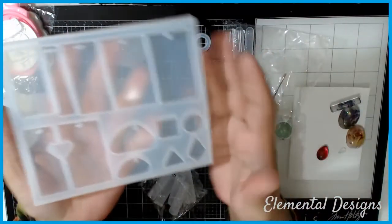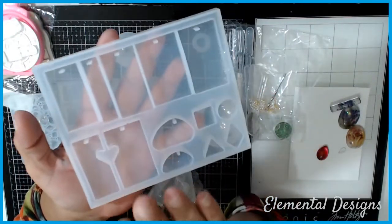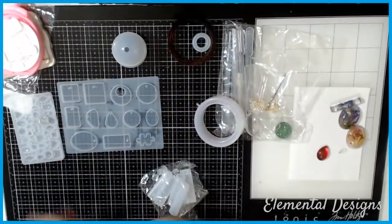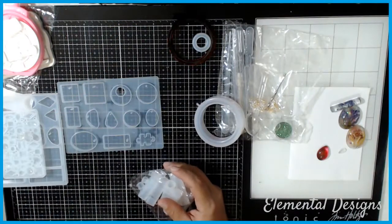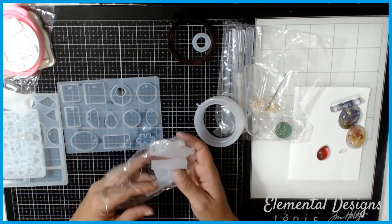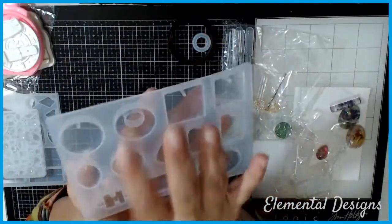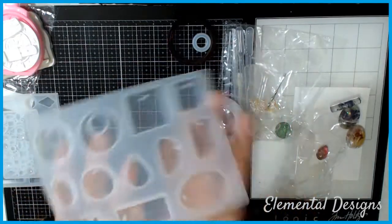It also comes with this keychain mold. I've seen similar molds in larger sizes, but I'm super happy about this one because my goal is to make little gift keychains for the shop — something I can include with an order as a thank you. Those of you who shop at my shop know I always try to add a little something as a way to say thank you and show appreciation. There's also a puzzle piece mold here, which is super cute — so you get two nice big ones.